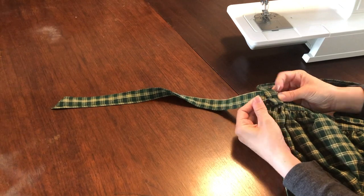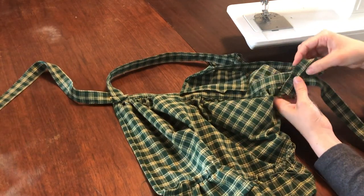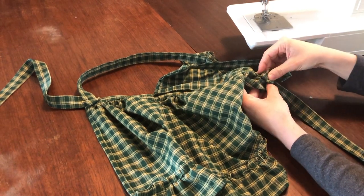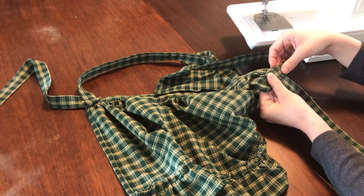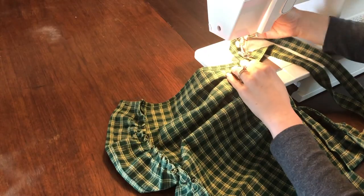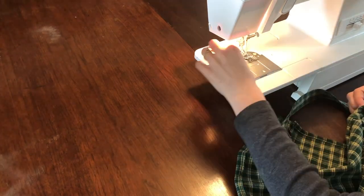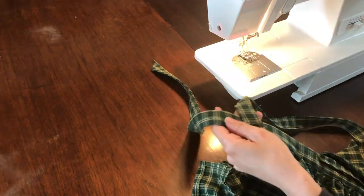Since your apron is already wrong side up, just pin the straps on top of the waistband, making sure to tuck in the loose end of the strap so that the machine catches it with stitches as you sew. Before you sew the straps on, hang the apron by the top of the straps to make sure they lay flat and aren't twisted. Then attach the straps and you've done it! You've made an absolutely adorable children's pinafore apron. Thank you so much for being here and I will see you next time!